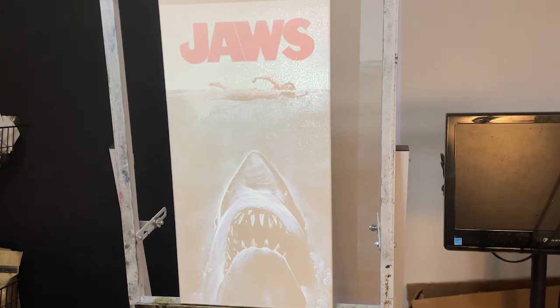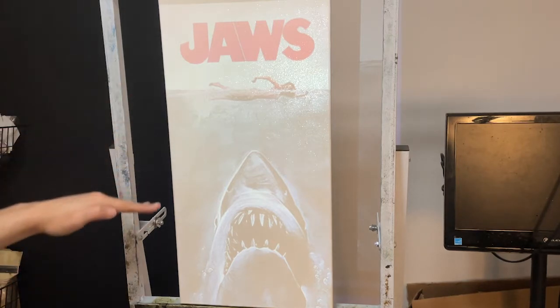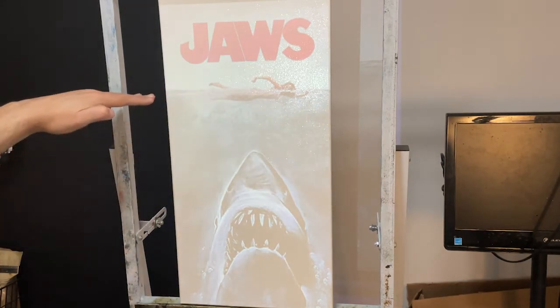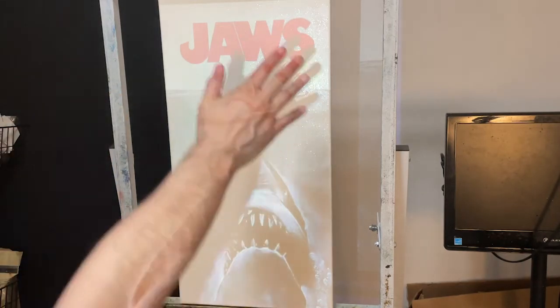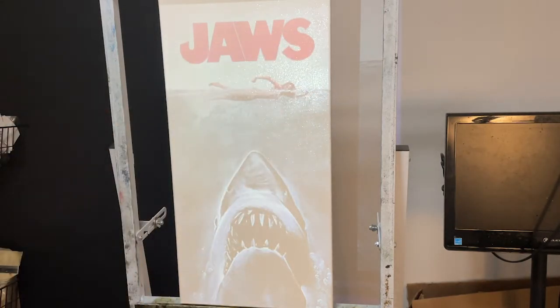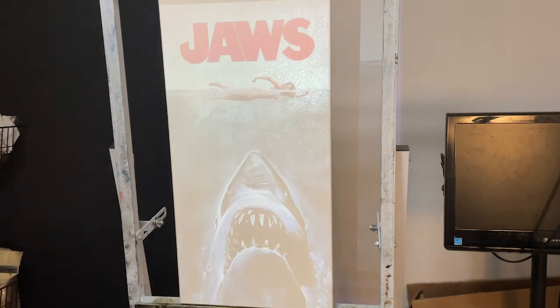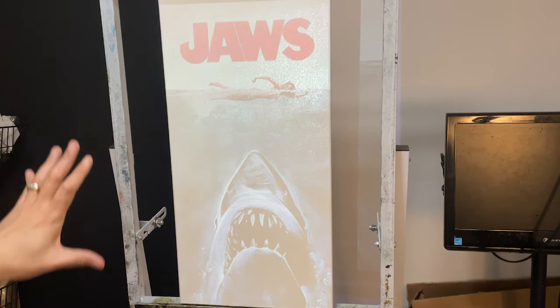It's about composition. If we divide our canvas up into thirds, I put the horizon line on the top third, so just keep that in mind. I'm probably not going to worry about the text in this one. This is mainly about how we're going to get the figure and the shark on here — how are we going to use this as a layout tool?